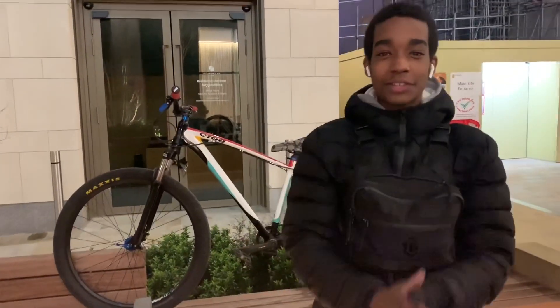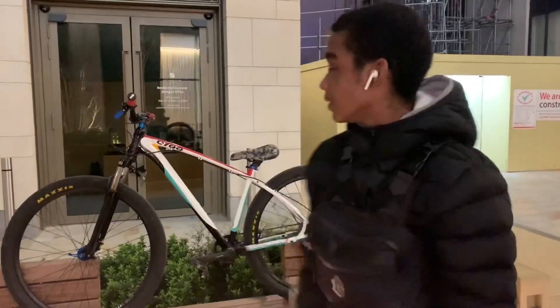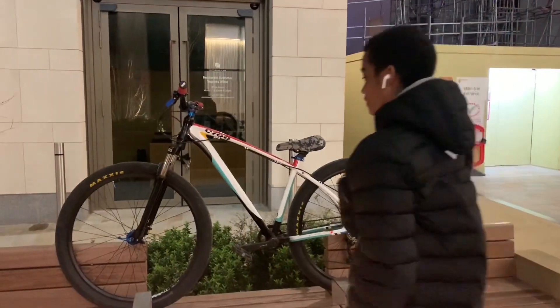Yo guys, welcome back to another video on my channel. I just want to work out today — we are teaching you guys how to combo, so yeah, let's get into the first step on how to combo.